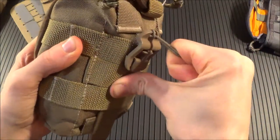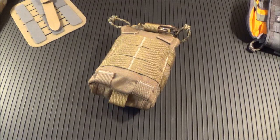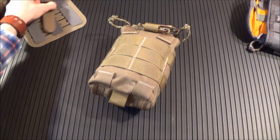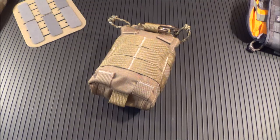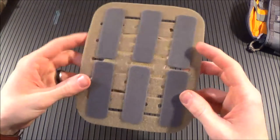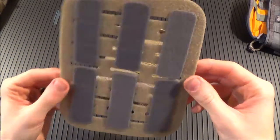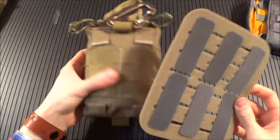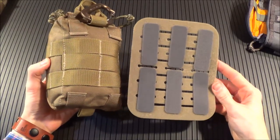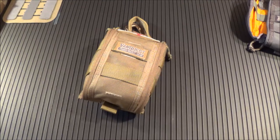You can tug on it, open it up, pull it out, and you're good to go. You can also use regular MOLLE clips, malice clips, or whatever you want. Or you can go with their MollAir system and turn this into a rip-away system that can be attached to hook and loop surface. So there are all kinds of mounting options.